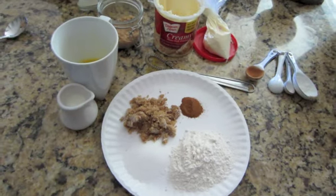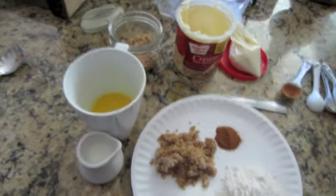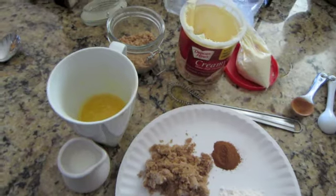So I'm going to show you this real quick and then you can go make one. This is a cinnamon roll in a mug and we are going to use the microwave to make it, so it's real convenient.